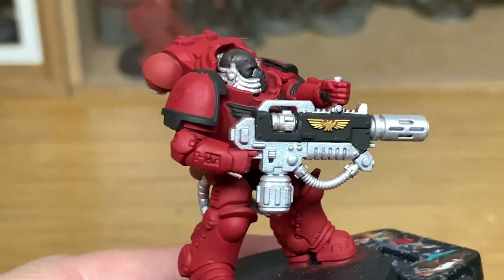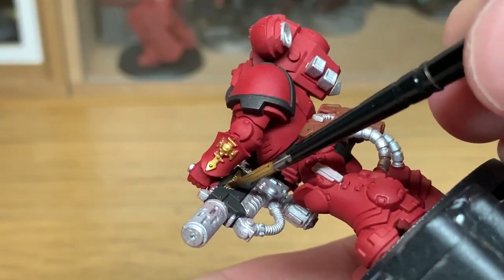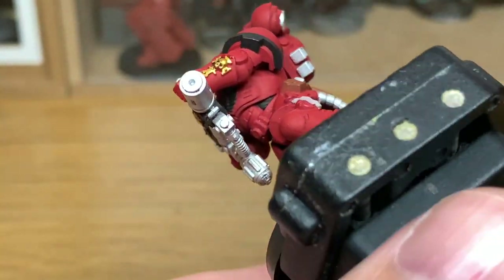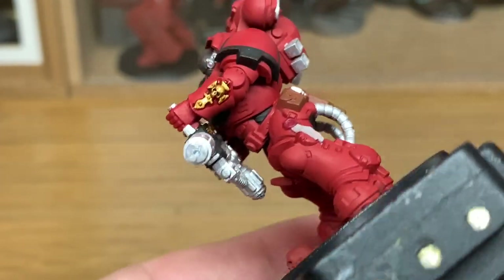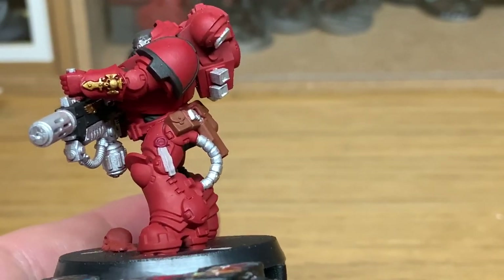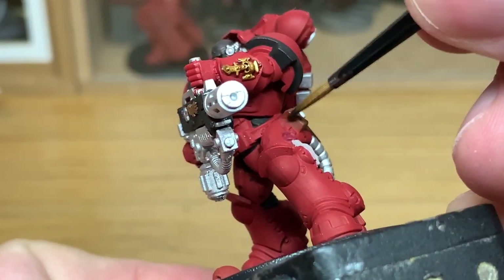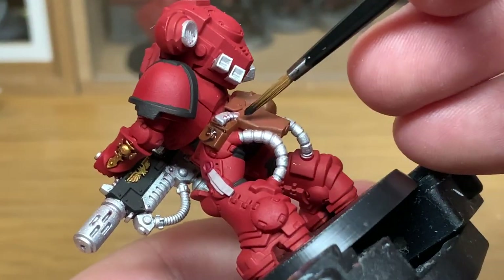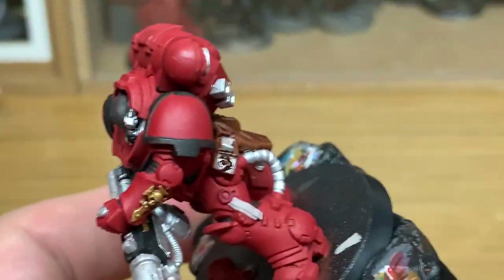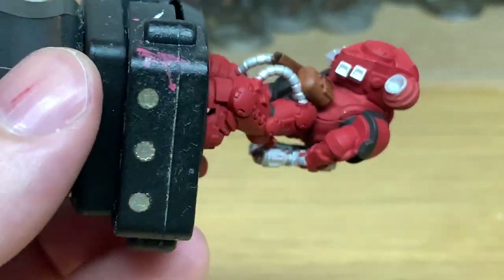We're now going to move on to Citadel Agrax Earthshade, using this to paint all of the gold — that'll darken it right up, which is what we're after. Next up we're going back to Nuln Oil because I forgot to do the pouches on the back, so give them a good coat of Nuln Oil. Trying to keep them like the Indomitus ones who seem to have very dark shades on the pouches.